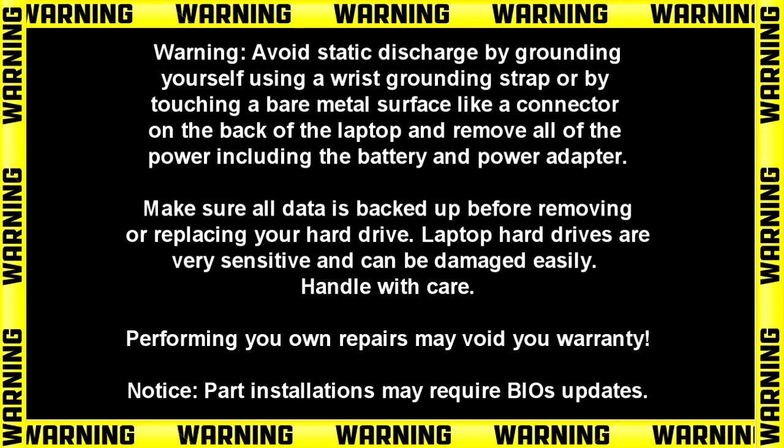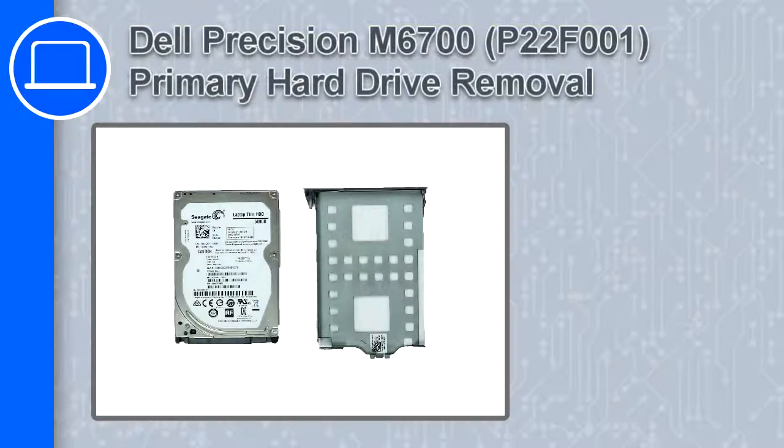Hey, what's up, this is Ricardo and in this video I'll show you how to remove the primary hard drive from a Dell Precision M6700.